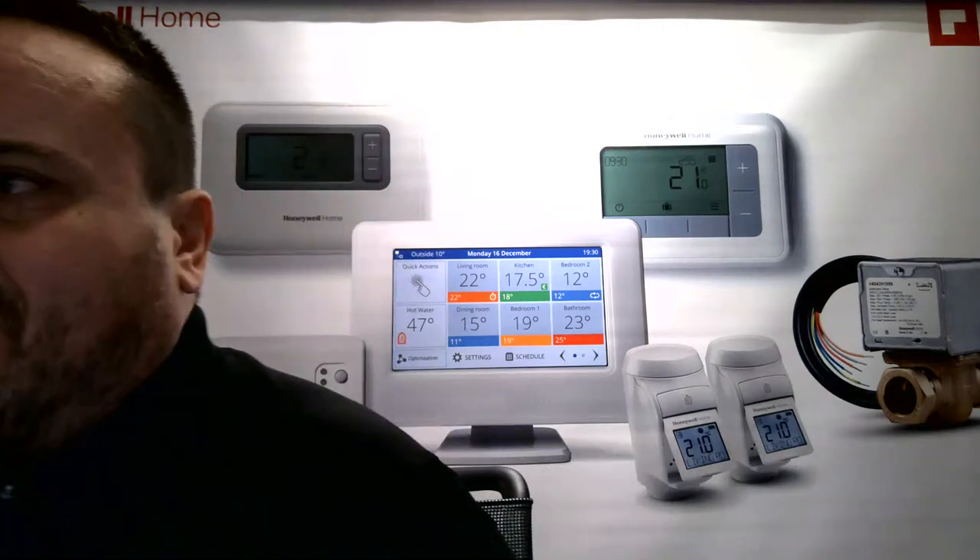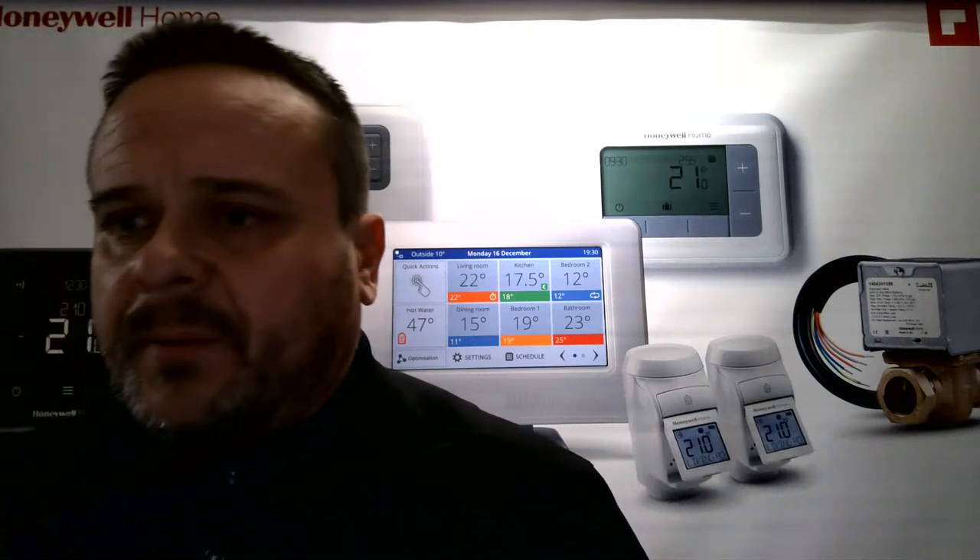The big disadvantage — similar to a combination boiler — is that hot water priority systems are not suitable for premises with high hot water demand. I once visited a property where the heating never seemed to come on, and I found they were running a catering business from the basement, constantly using hot water, keeping the system in hot water mode and leaving the house cold. So it's really important to ask questions before installing a W-plan, and to make sure customers fully understand how the system works.